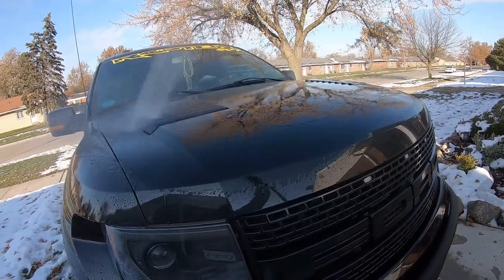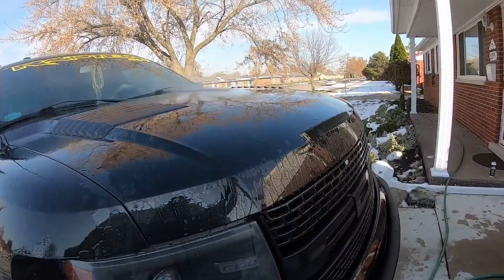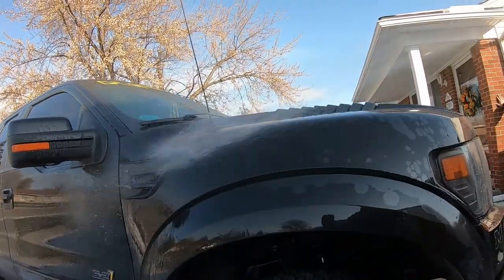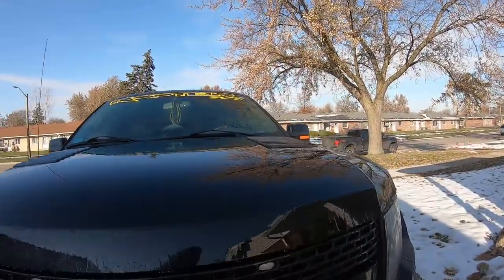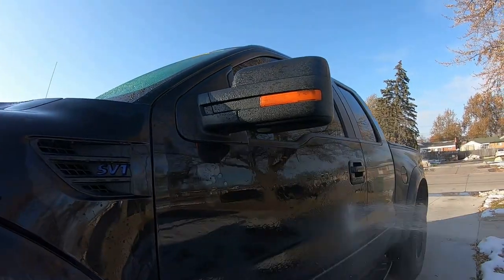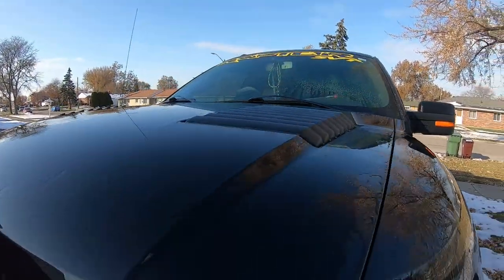Let's see if it's beading — it ain't beading at all. It's dead. Three months of Ethos and it's dead. Could be it's dirty too, we'll wash it and see. Right now it's not beading or sheeting at all. It's been three months. The Harbor Charge sheeted a lot better than this, and that's been six months on the Jeep. We'll wash it up and see how it goes.